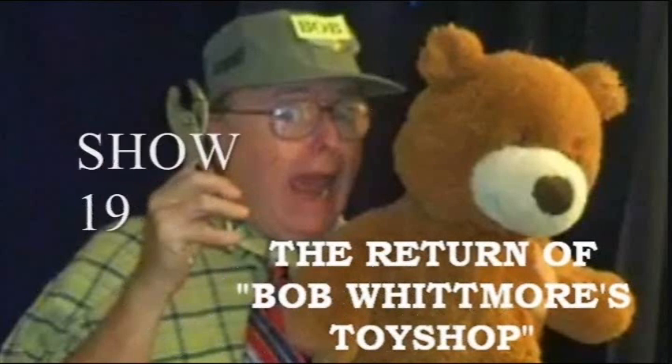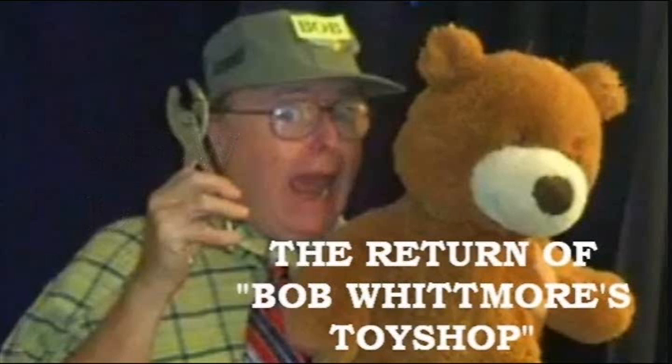Well, hello, hello! Hi, kiddos. Welcome. I'm Robert W. Whitmore. You know who I am. We come to you on the D's here as you come by and visit us.